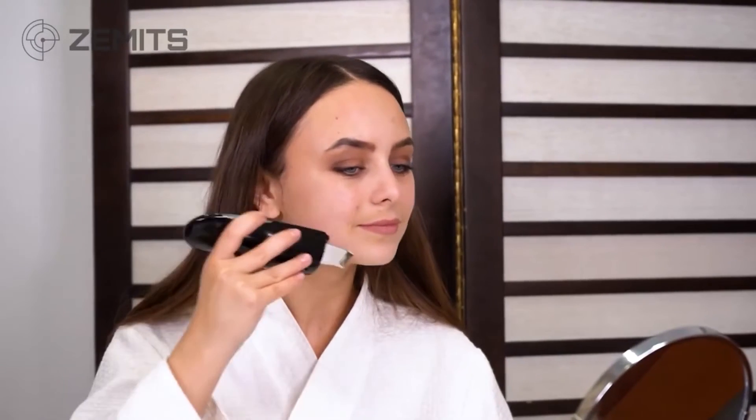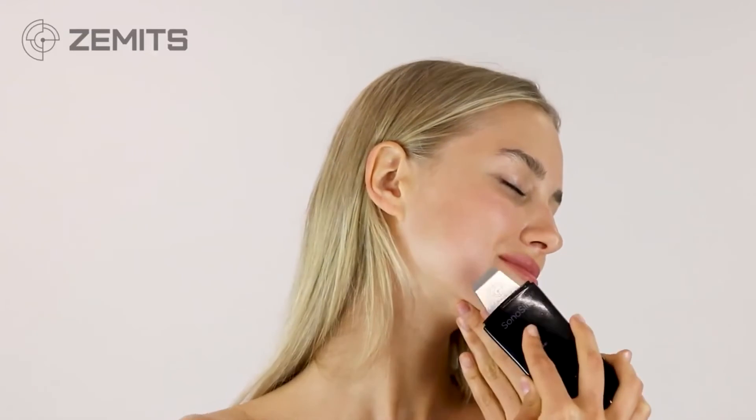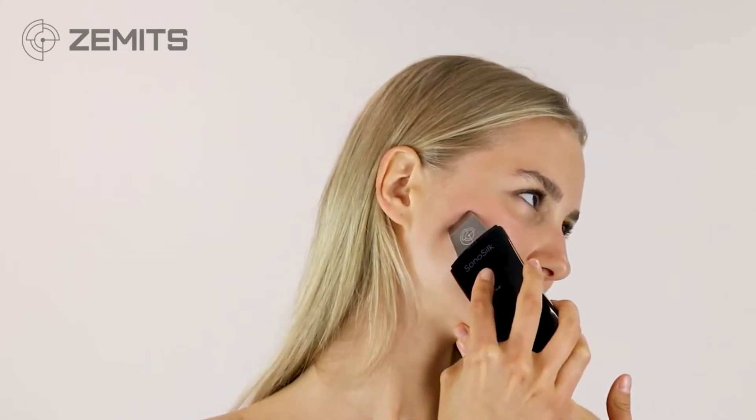For an older mature client needing a specific serum in a specific spot, the nutrition button can get that serum deeper into the tissue safely. For acne-prone clients, any water-based serum can be used on the nutrition button to help feed the skin. The SonoSilk is used at the beginning of the facial for cleansing and extraction, and at the middle or end on the nutrition button.